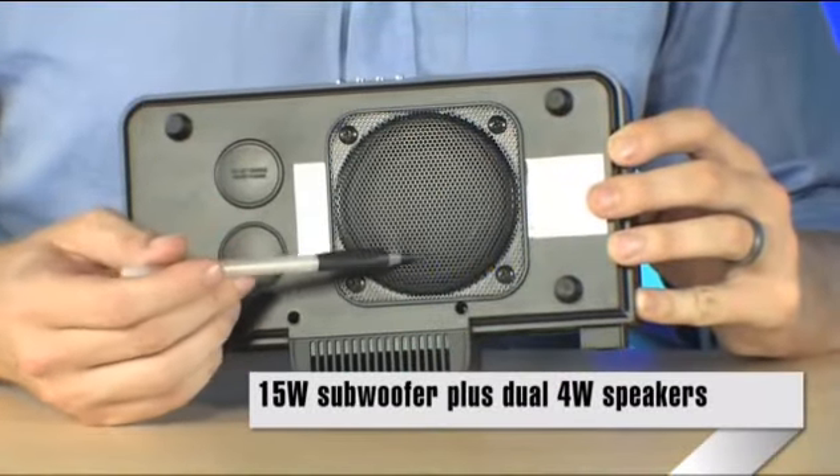It's got a 15-watt subwoofer actually built into the body of the device itself. It's got 4-watt stereo speakers and has an integrated FM tuner as well. So if you decide you don't necessarily want to listen to the iPod at the time, it does have a radio built right into it.